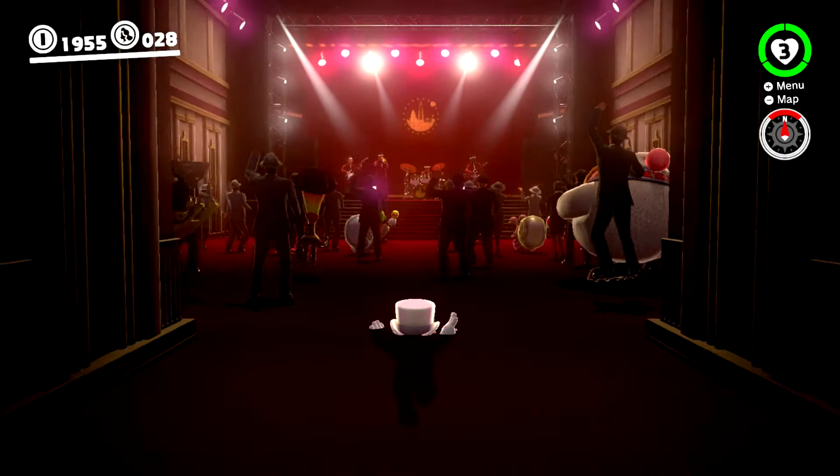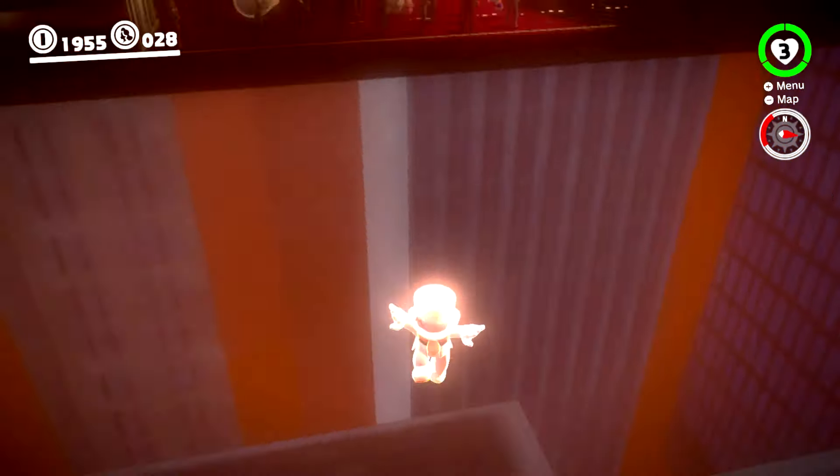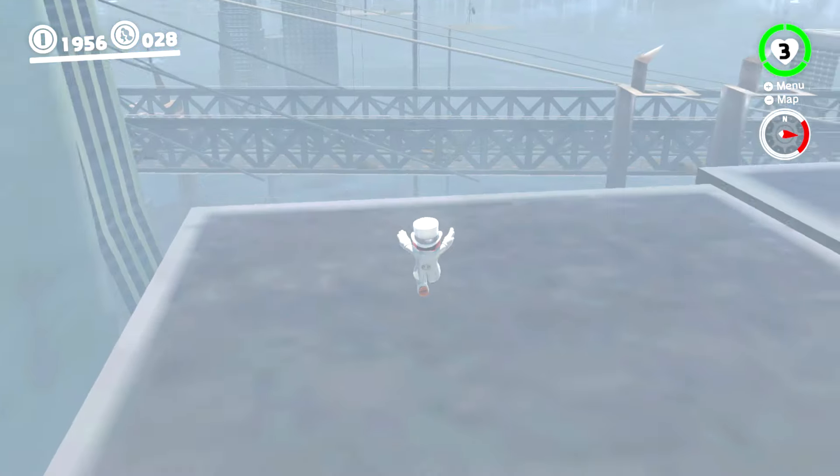A Super Mario Odyssey episode has to happen sometime soon. In the meantime, here are two really good scenes. The first: going outside the boundaries of the concert hall is unusual — typically it takes you into a black void, but here it takes you to the far outskirts of New Donk City. We'll take you all the way over to the main area to show exactly where you end up when you warp to the concert hall. You might also notice that bridge in the distance with cars going over it — the cars themselves are extremely low-poly. They go off the bridge at a certain point and just keep going; it takes a really, really long time before they finally get unloaded from the map.